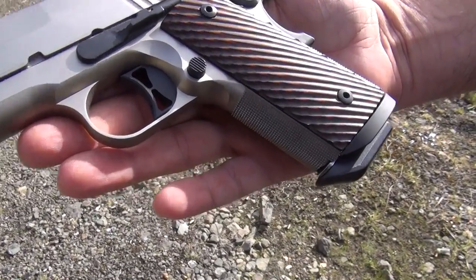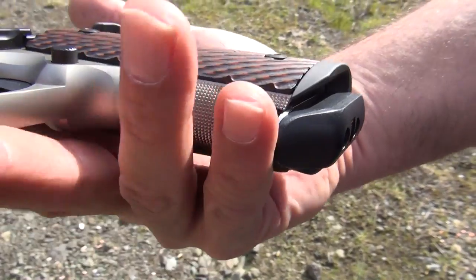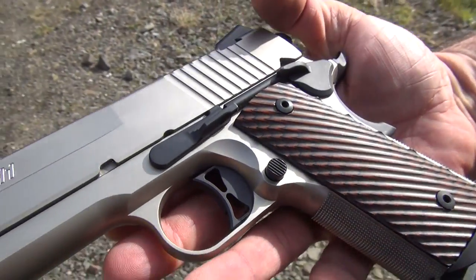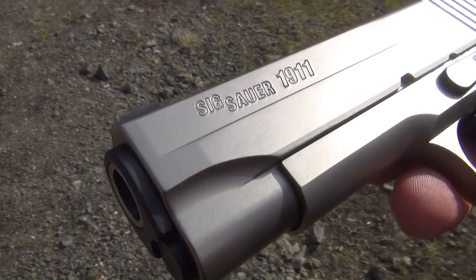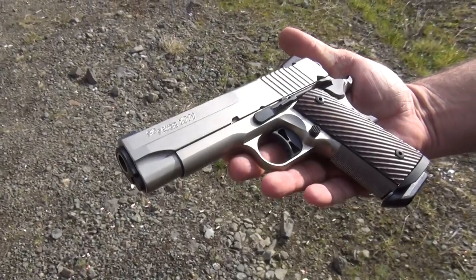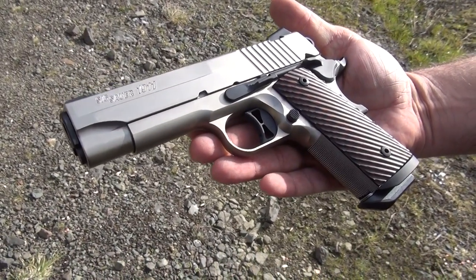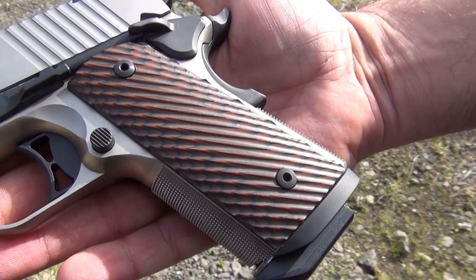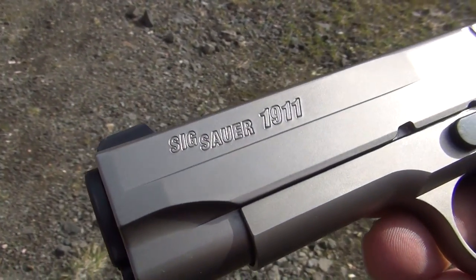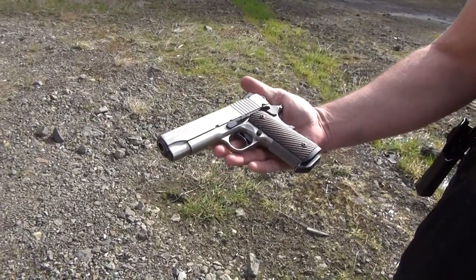The SIG Sauer 1911 Compact Nickel — new for 2015. It's the first one that my gun shop had. They brought it out and showed it to me, and I just couldn't leave without it, so I have added it to the collection. Looking forward to shooting it. I like this commander carry style of 1911. I had two Kimber Pro Carries about 10 years ago and kept them for several years. I don't have them anymore and I kind of missed them, so I am hoping I will like this SIG 1911.